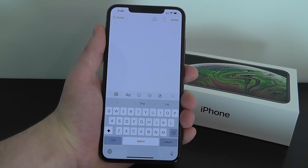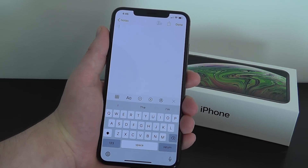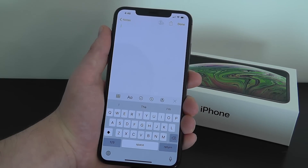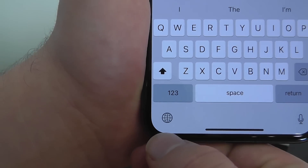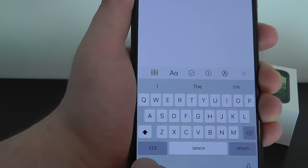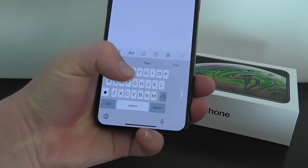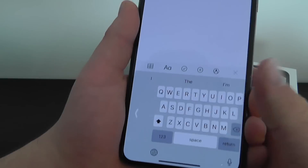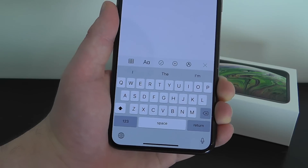This next one is quick but very useful if you want to type with just one hand — especially with how big the iPhone XS Max is. To access the one-handed keyboard, 3D touch the globe icon on the keyboard. You might recognize that as what normally opens the emoji icons, but if you 3D touch you can swipe up to access the one-handed keyboard. You can also send it to the other hand, and bring it back to the regular keyboard just by pressing that arrow.